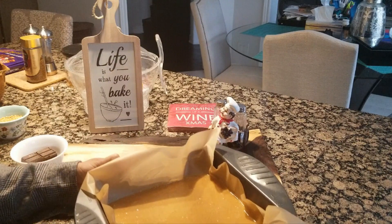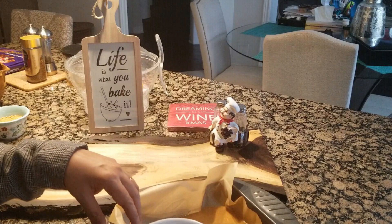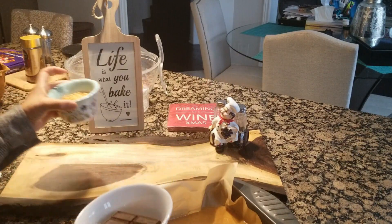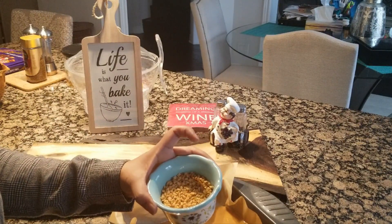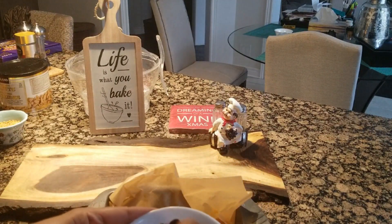This is ready. I will put it in the fridge for about 1 hour so it sets. Then we will melt the chocolate in the microwave, and when it is set we will pour it over. After that we will add chopped peanuts to garnish.